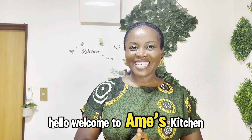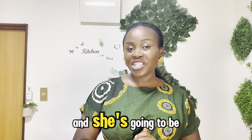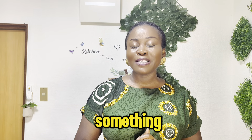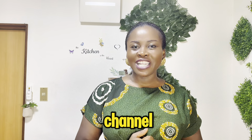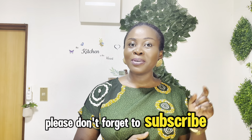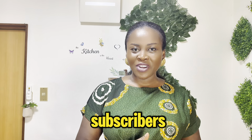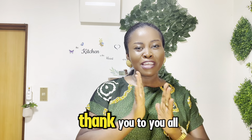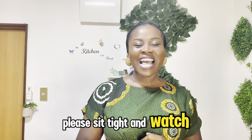Welcome to Ames Kitchen. Today in my kitchen I have a special guest and she's going to be showing us how to make something very simple and delicious. If you're new to my channel, please don't forget to subscribe, like and share. And to all my returning subscribers, I say a very big thank you. Please sit tight and watch.